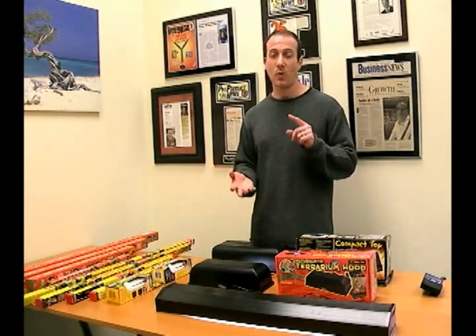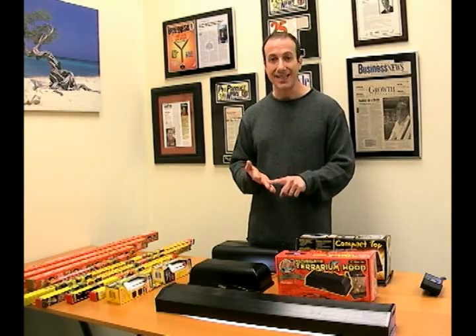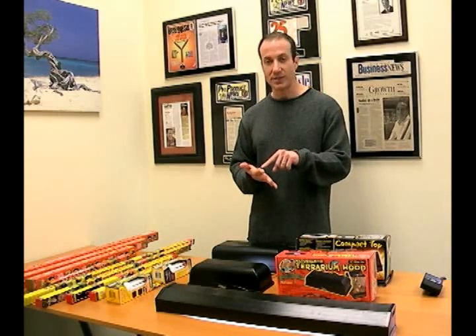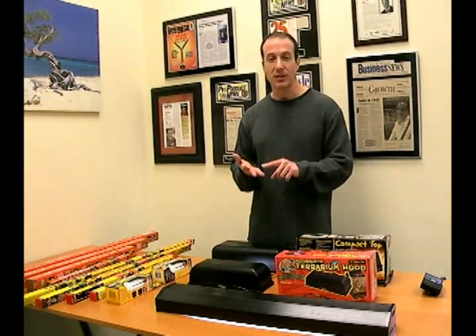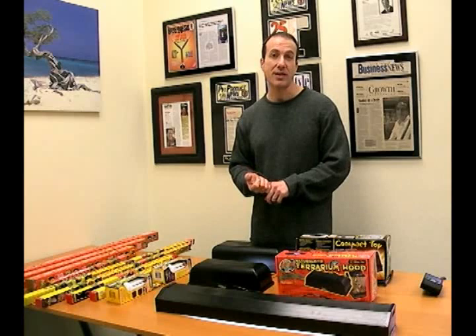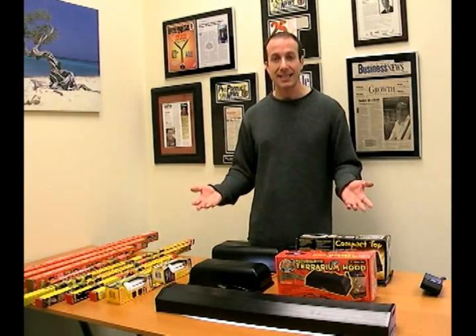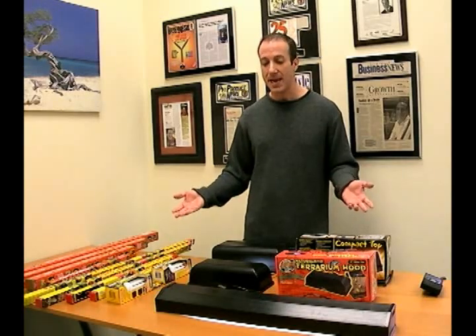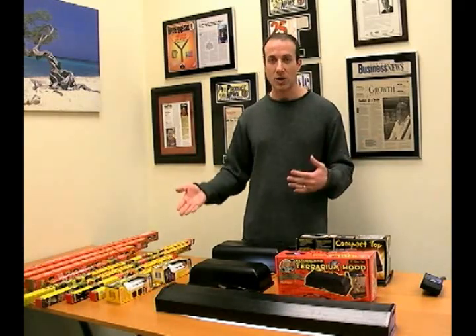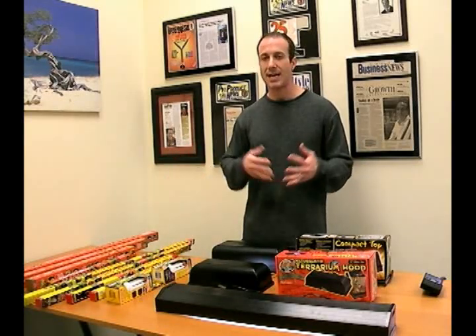What are you going to use this for? Tortoises, bearded dragons, chameleons, certain types of day geckos — basically a lot of lizards that are attracted to basking. If it's a basking type of lizard, you're probably going to need some type of UVA and UVB. In that case, if you're not going mercury vapor bulb, I do like these products. Zoo Med makes a great brand.